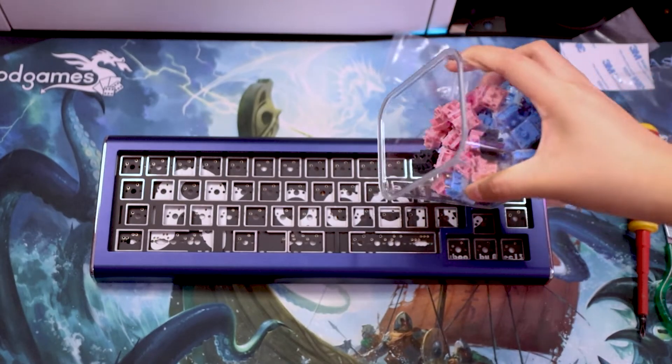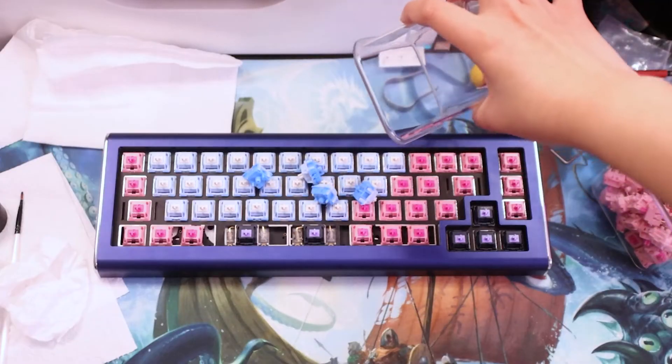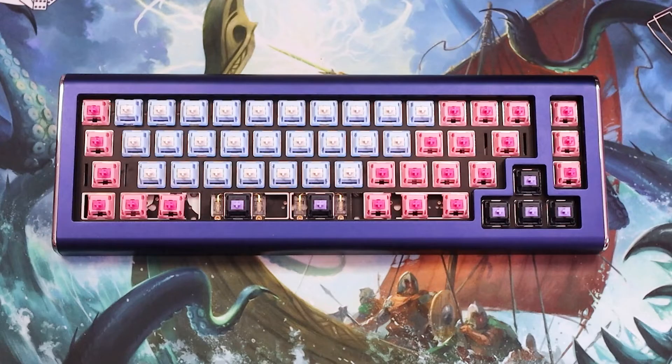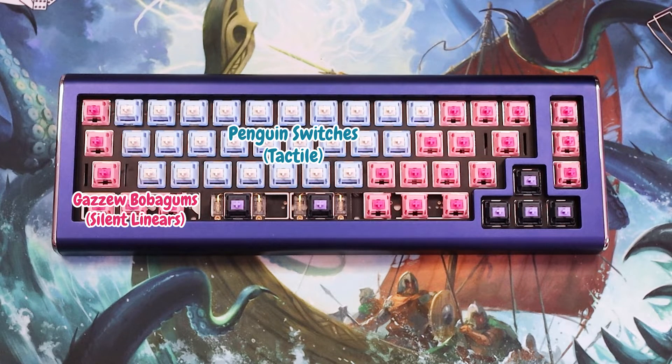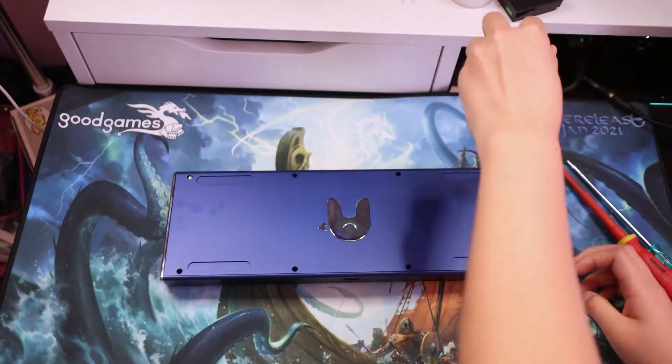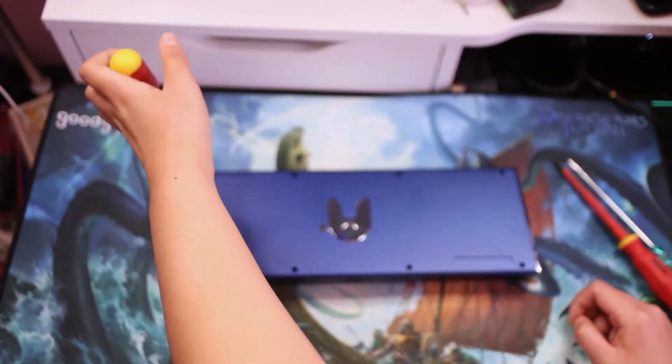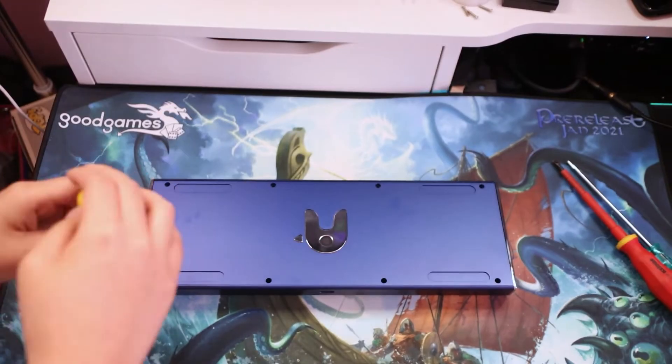Also, I bought an FR4 plate because I want to experiment with sound. Speaking of sound, this board will be using three different switches: Bobagums, Penguins for the letters, and SP Star Dark Magic Girl. Doing this entire build took me four to five hours and there was so much pain and frustration.